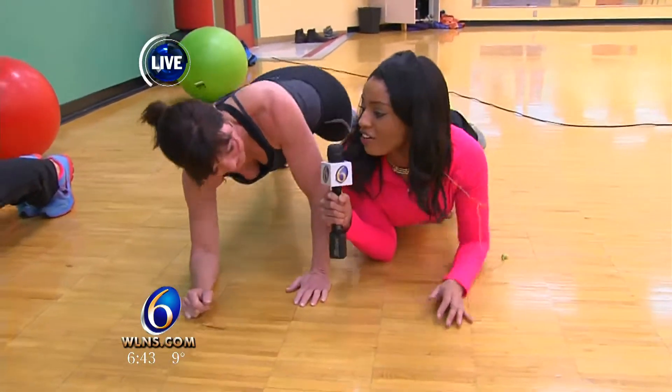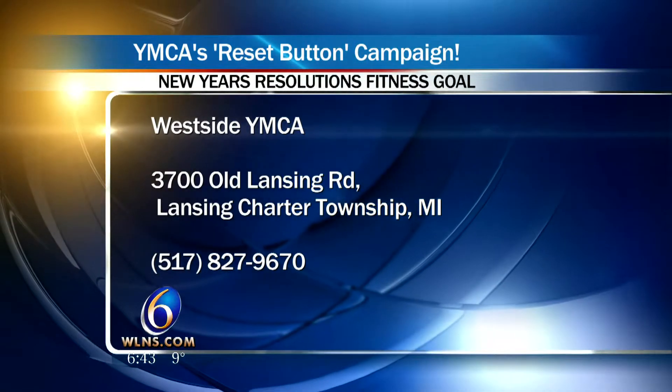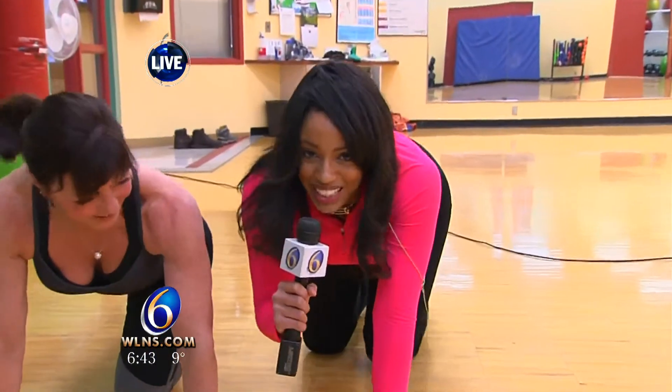Tell us where they can find you, Laura. We're at the Westside YMCA on Old Lansing Road. We hope you come see us. Again, that's the reset button campaign. Thanks so much to Anna and Joy for coming out and being my fitness buddies this morning. All the information is on our website. Thanks for watching, guys — back to you in the studio.